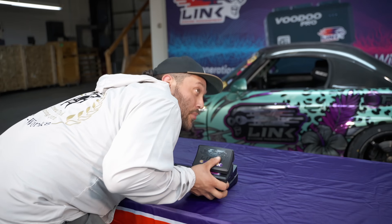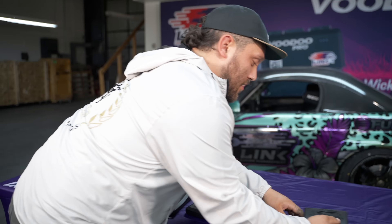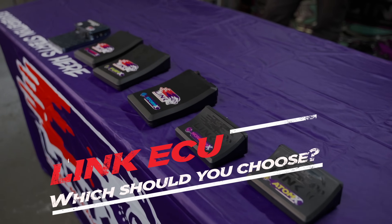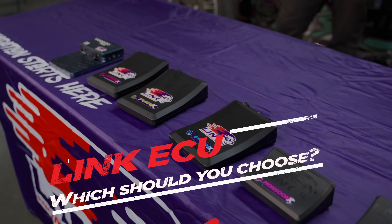Forrest, come on quick. I got a bunch of ECUs. Which is the right one? Alright, we got a lot going on here. We got the little guy all the way up to our top of the line. You guys are probably wondering which one should you choose. So let's help you and Justin know which one to use.